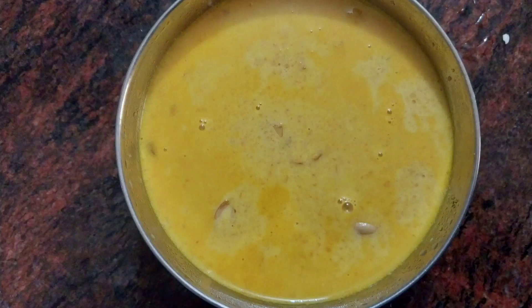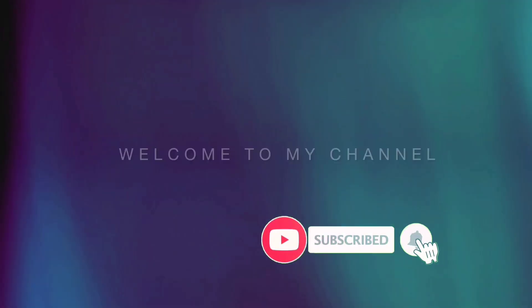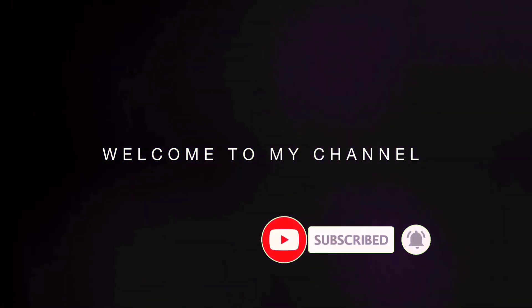Hello friends, welcome to my new video. Today, we are going to make a great dish.